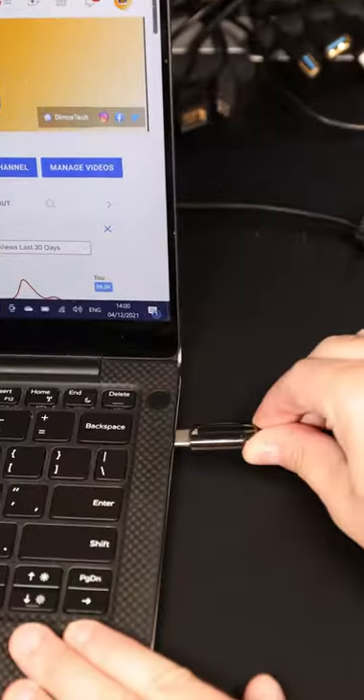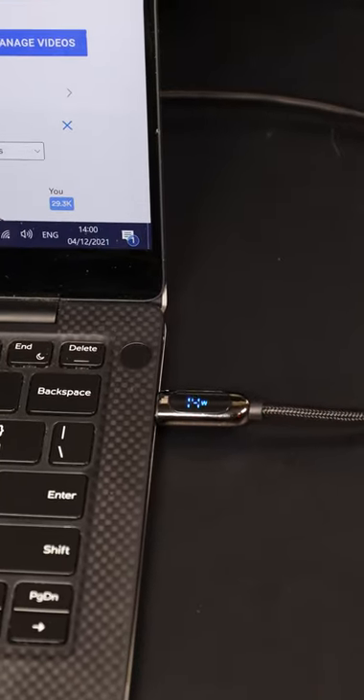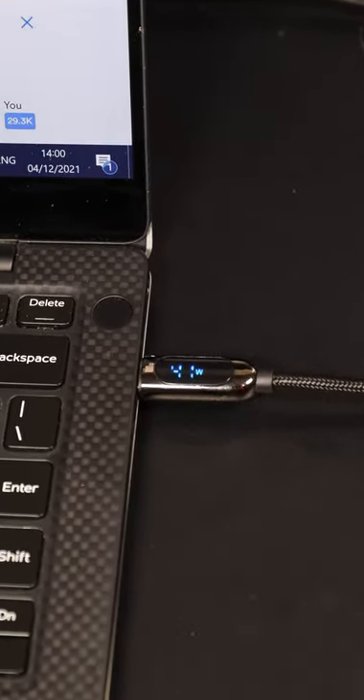This one on the other hand can deliver up to 100 watts, it can show you how much wattage your device is charging at, and it is also capable of high speed transfer rates.